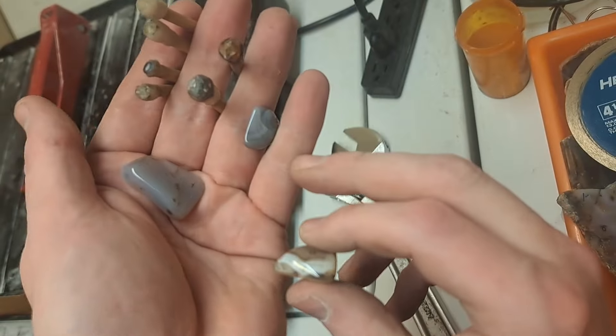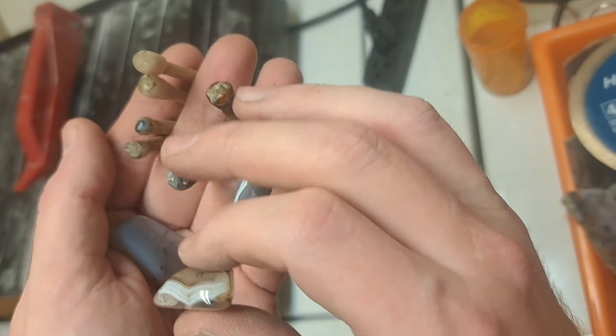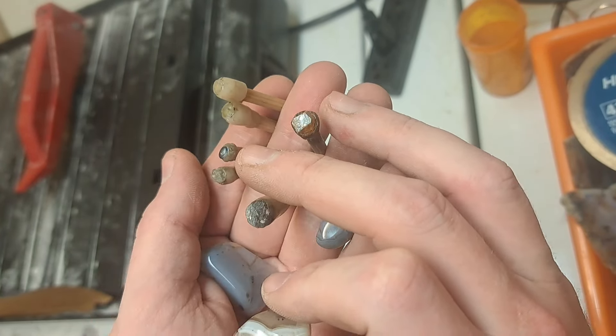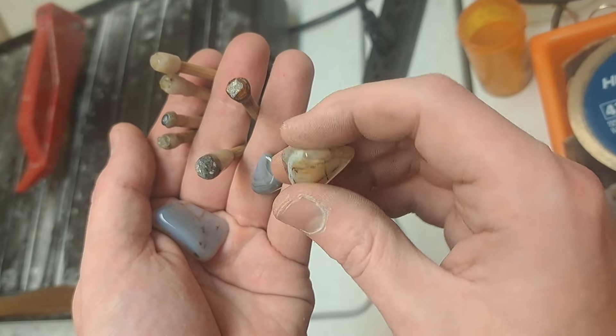I'm starting out with a couple pieces of Montana agate, a smoky quartz that I've shaped, a few sapphires, and then that orange thing is a special type of garnet, I believe.